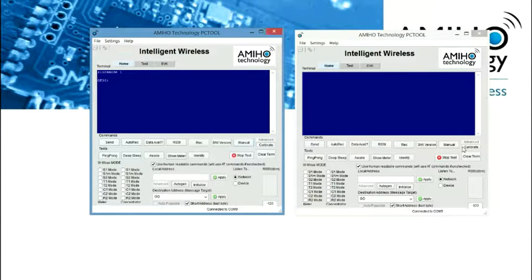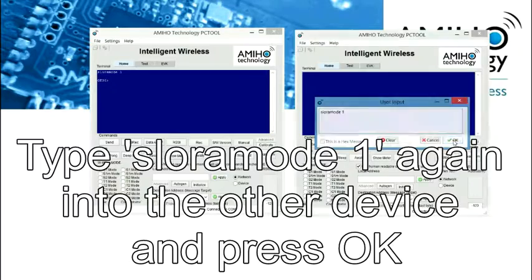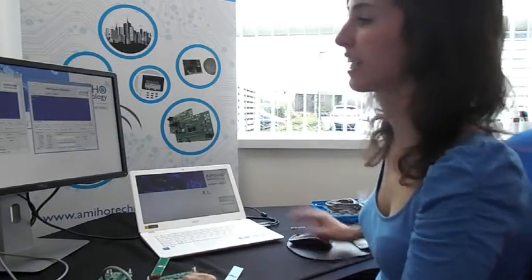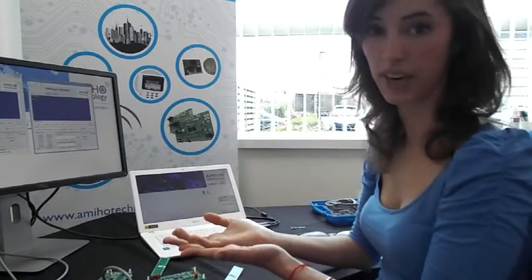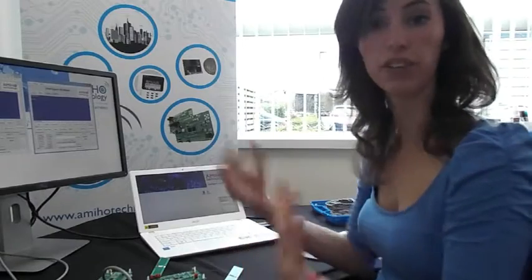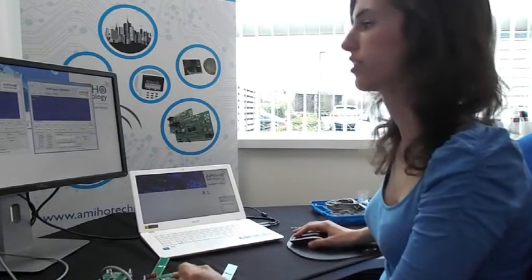We are going to enter all these commands in both of our devices. If the module is actually receiving and getting a signal, we will get this string back. If we don't get this one, we will get an error, as they are explaining in all the documentation. Make sure that the antennas are actually connected.